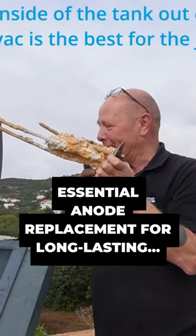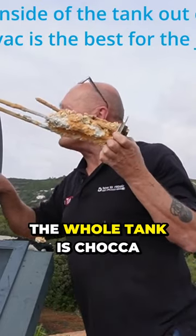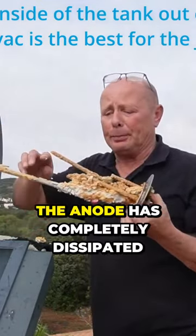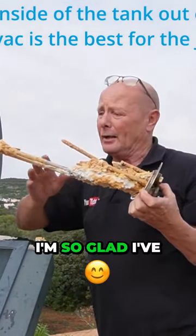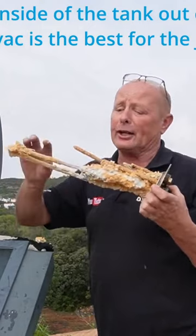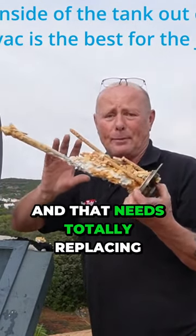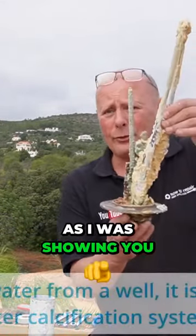This is why you replace the anodes and have calcification systems. The whole tank is chocker with calcium, the anode has completely dissipated — there's nothing left of it. I'm so glad I've taken the heater out; I can see corrosion on the heater as well, and that needs totally replacing.